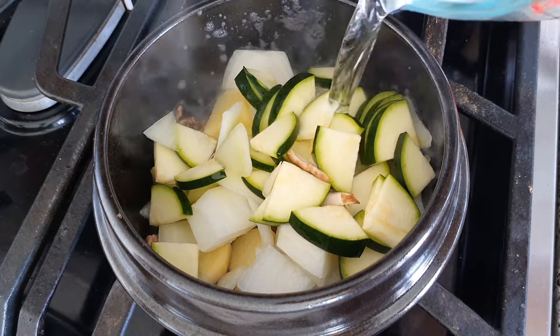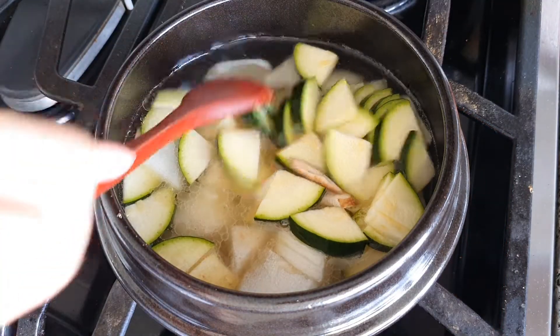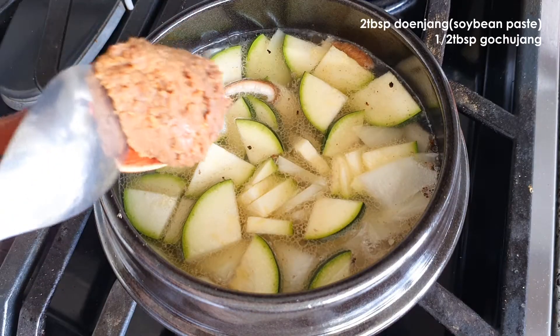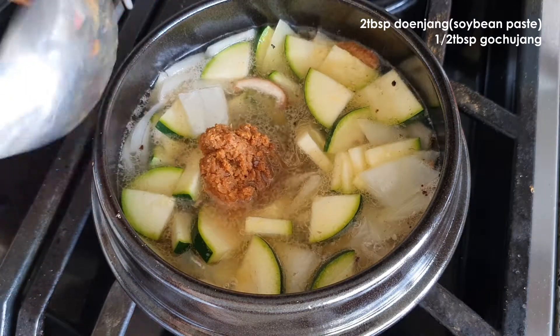Then add 1 cup of water. Add 2 tbsp of soybean paste and a half tbsp of gochujang.